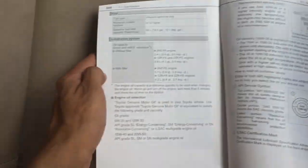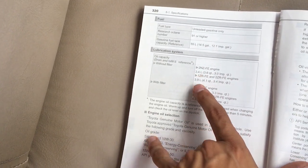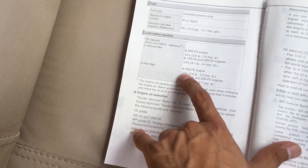If you don't have the engine oil information, call the local 3S dealership, give them the engine number, and they will tell you which oil your car uses. In my case, this engine is a 2NZFE. The oil capacity is 3.4L without the filter and 3.4L with the oil filter, so I have to buy 4L.